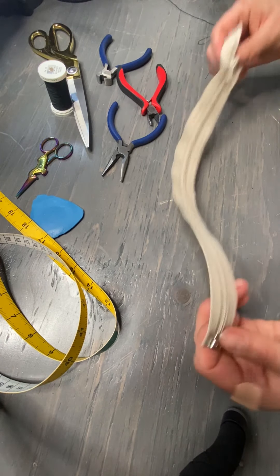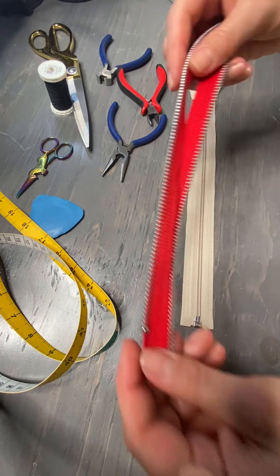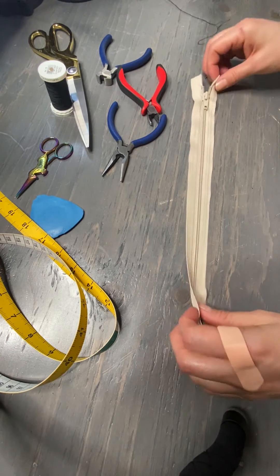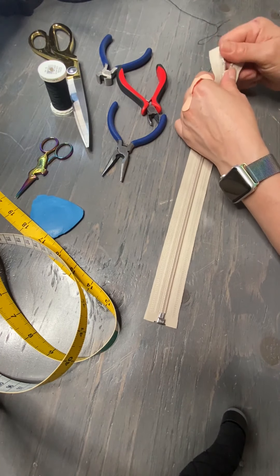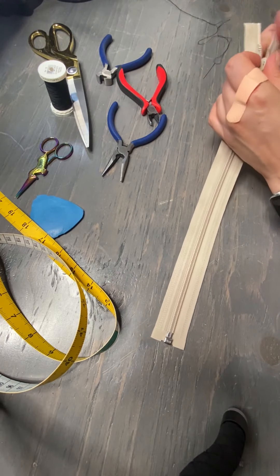Separating zippers can come in the plastic coil version or in a metal version. The thing about them is they've got the bottom stops and they've got the top stops.